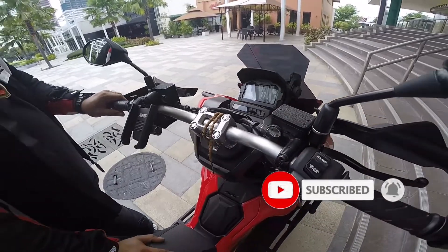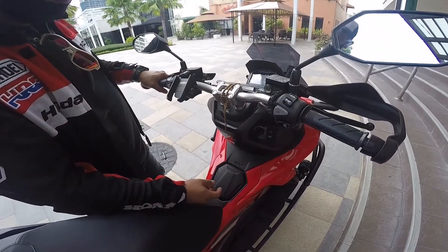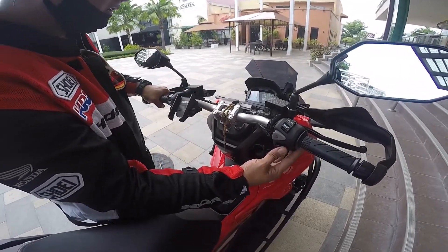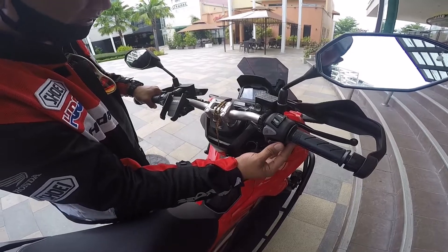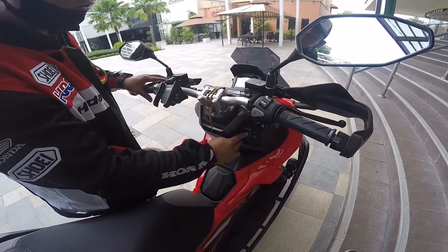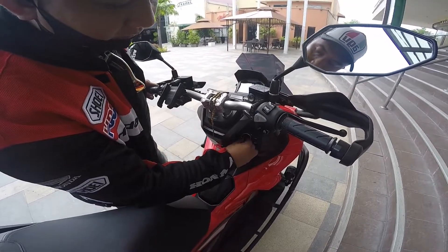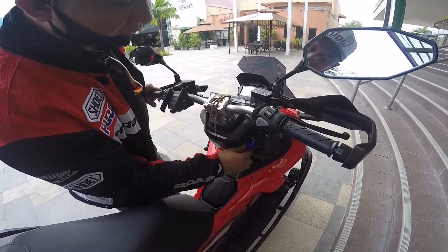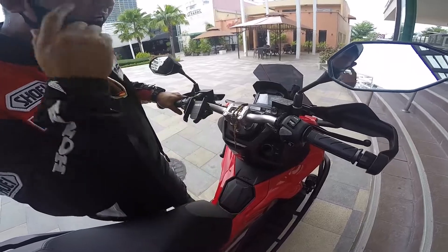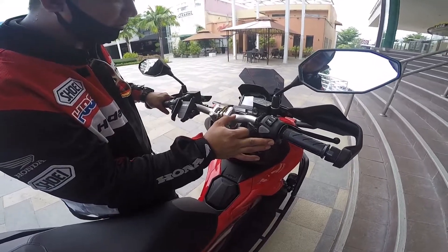Paano siya i-start? Pag i-start siya, so nandiyan na siya sa power on, kailangan i-press mo lang yung rear brakes and then kikinutin mo yung kanyang start button. Minsan hindi siya mag-start dahil nag-shutdown na yung sensor ng key. So you have to start ulit — i-off mo siya and then i-on mo ulit siya. Five seconds lang, kasi pag hindi ka nagkaroon ng interaction within five seconds, mamamatay siya.